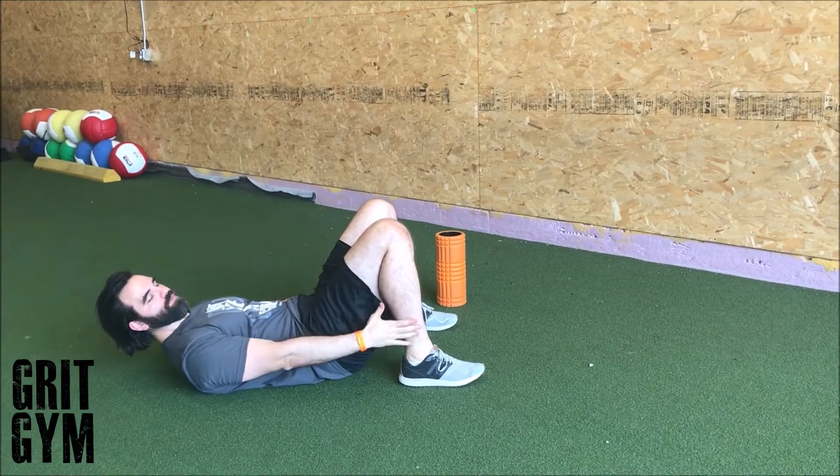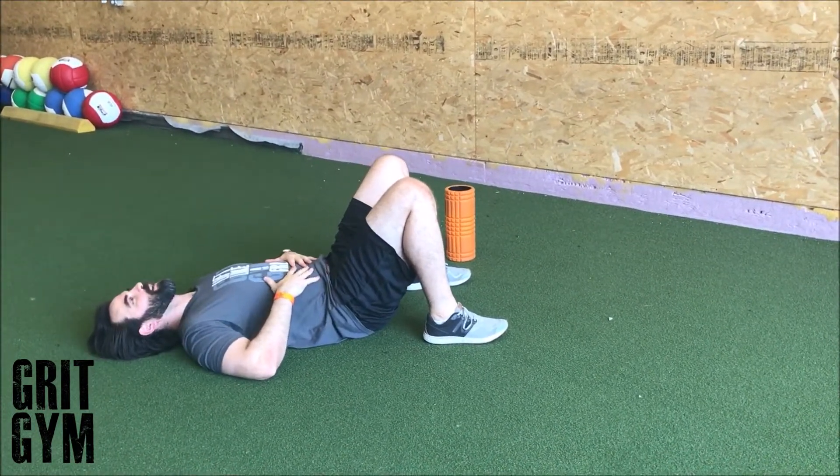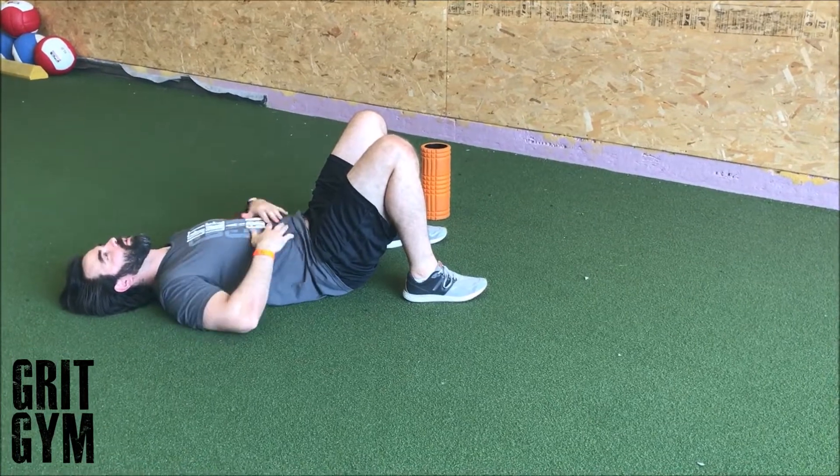Supine belly breathing is pretty simple. We're going to get our feet up underneath us, keep our hands on our stomach, and lay back. We're trying to push all of our air down into our pelvis.